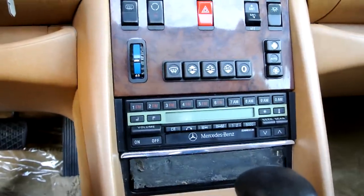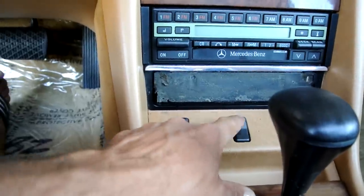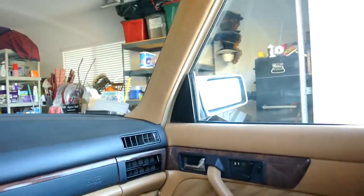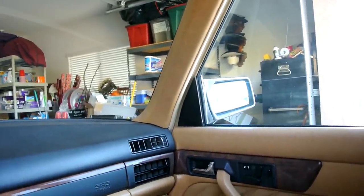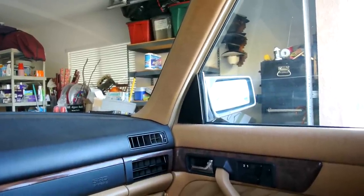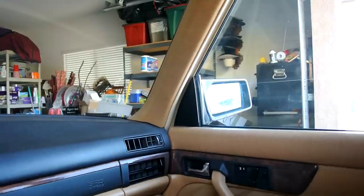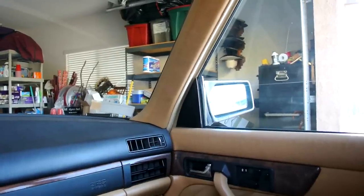I've got a 91,000-mile car here and I'm going to show you everything about it. The dash is in great shape — beautiful. Heated seats are all good. Just showed you the windows — it goes up, goes down to a certain amount. Once you get it where you want, it's all good going in and out — all the way, working good.